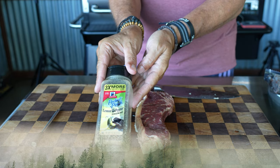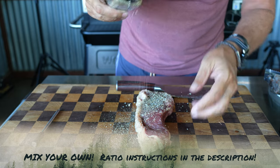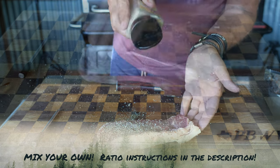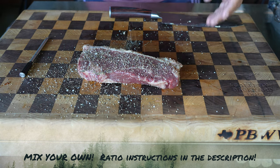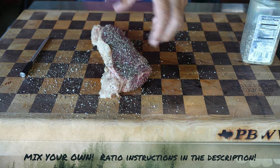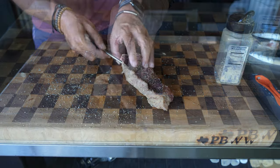We are going with the classic salt, pepper, and granulated garlic. If you're not mixing your own blend of at least salt, pepper, and garlic to keep in the cabinet, I'll leave links down below. You can purchase the bags directly from Amazon, mix your own, keep it in a jug, and you are good to go.